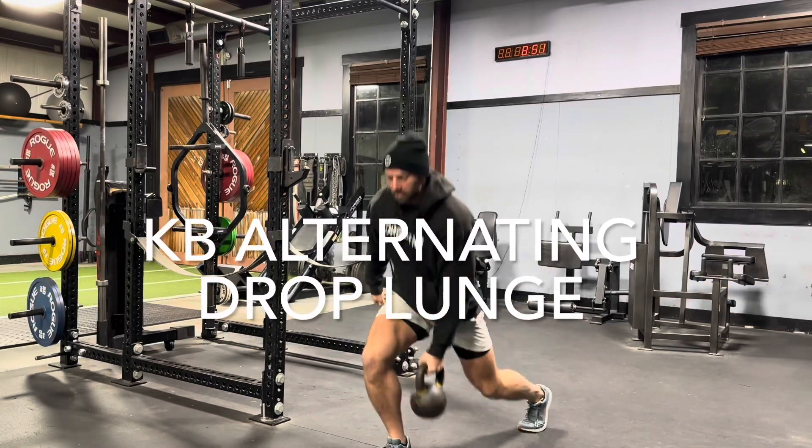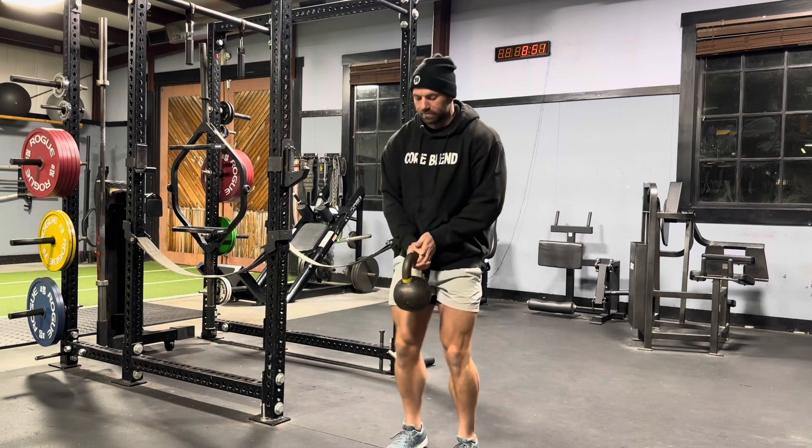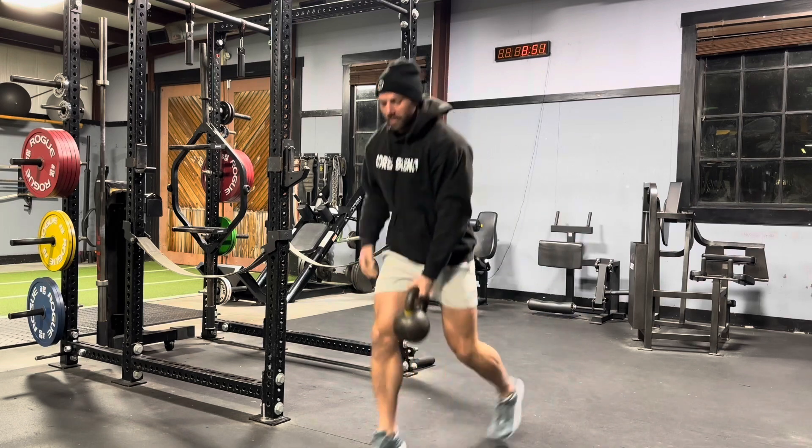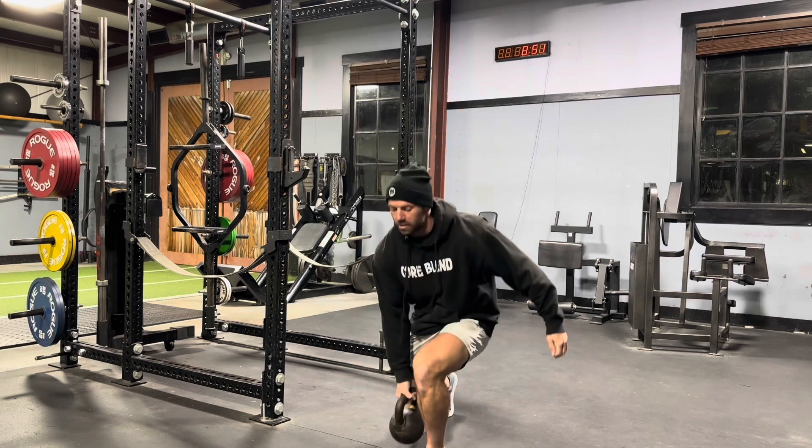This is a kettlebell alternating drop lunge. As we throw that kettlebell into our right hand, our right leg goes back. As we throw it into our left hand, our left leg goes back. So we're popping in the middle, then springing back, back and forth.